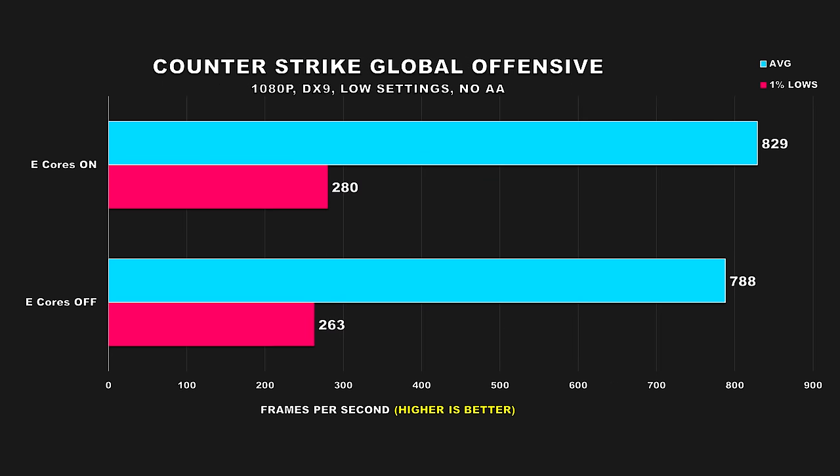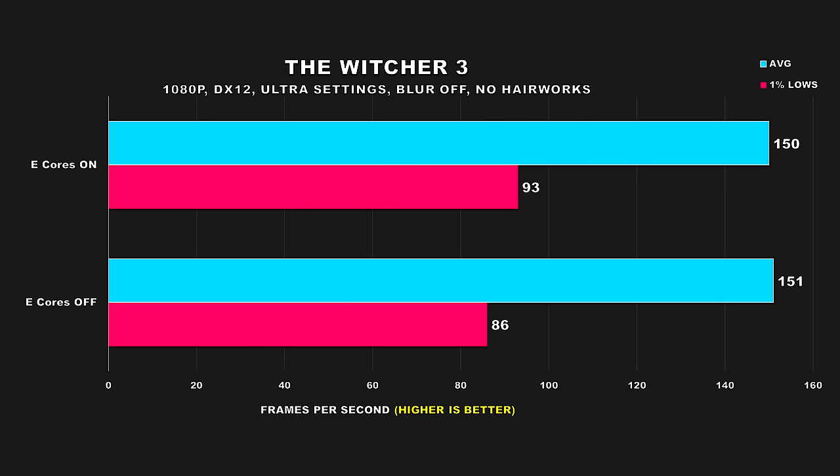CS:GO is another competitive FPS title, and I'm honestly somewhat baffled by the results. This game is commonly cited as very single-core heavy, so I thought the e-cores wouldn't matter. Clearly though, this game performs better with e-cores enabled — though at this point, either configuration would offer stellar performance. In Witcher 3 using the next-gen update, while average FPS doesn't really change, we get an 8% uplift for the 1% lows — another game that adds to the list of why you should be leaving e-cores enabled.